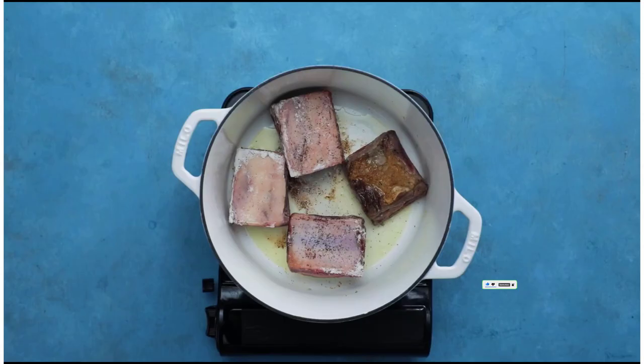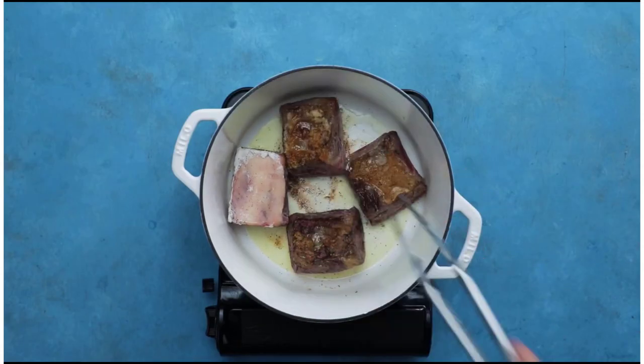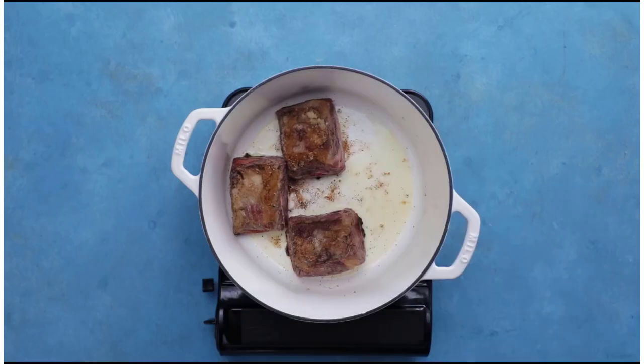To assist you in making a perfect decision, I did extensive research, read a bunch of reviews, and compiled a list of the best Dutch ovens from reputable manufacturers.